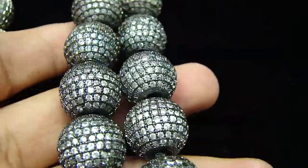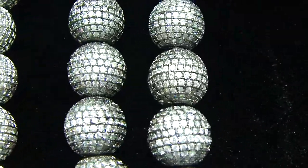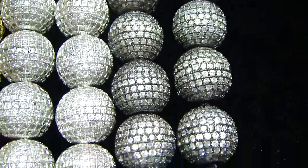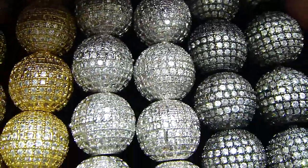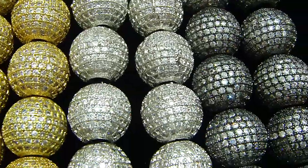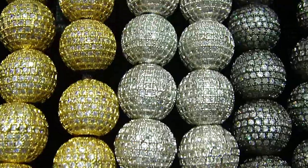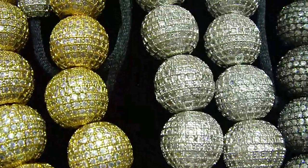Every stone right here is hand-set. Same thing, 36 inches long. So you saw three different colors right here with the ties on the back, like I said.